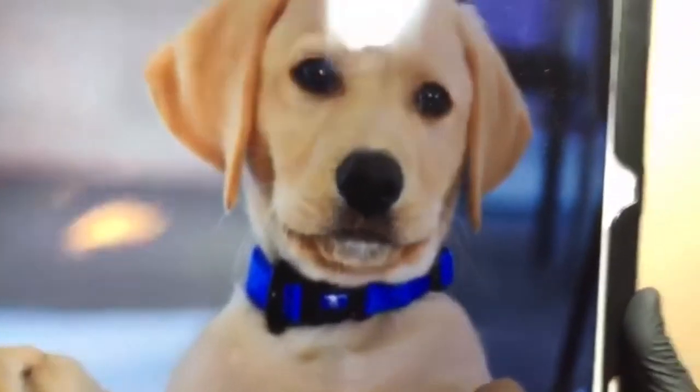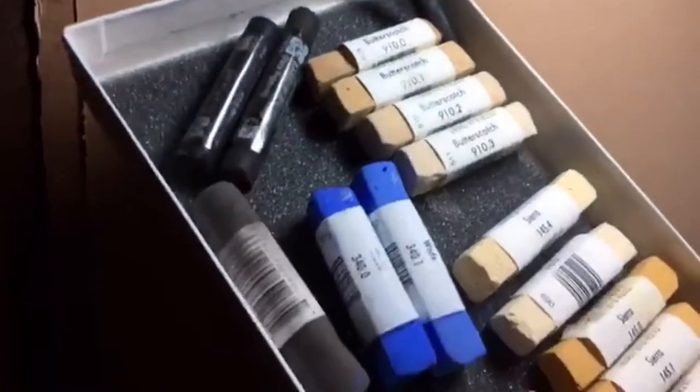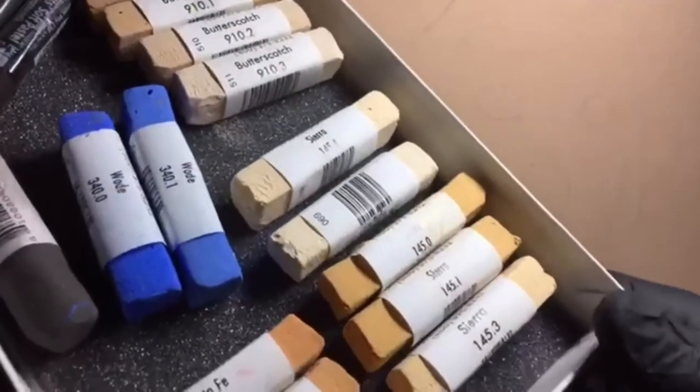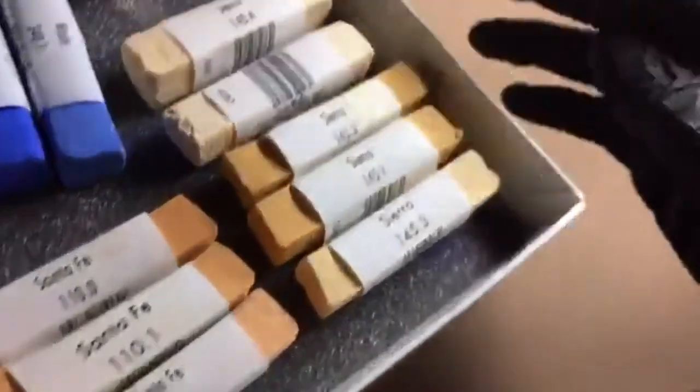I'm going to be drawing this doggie — he's so cute. You can tell from this doggie that we're going to need a lot of butterscotch, Sierra, a bunch of light yellow, yellowish-browns. So what we have today is Sierra, Santa Fe, as well as butterscotch.